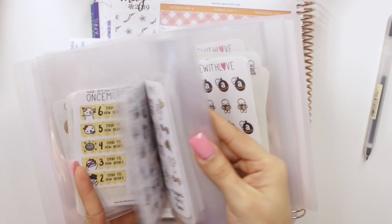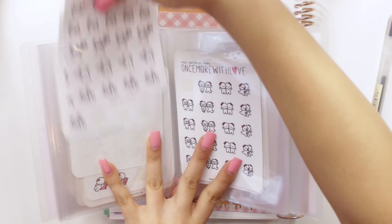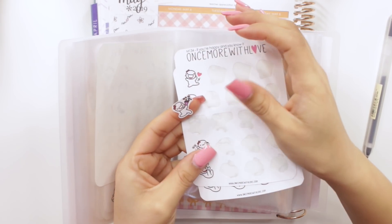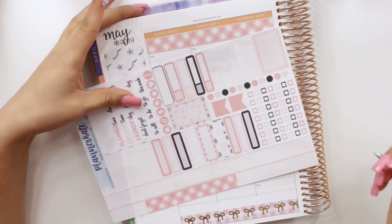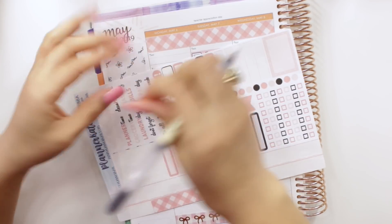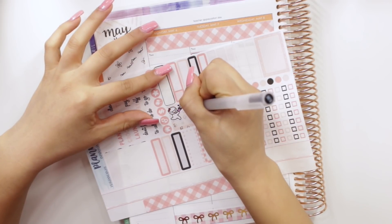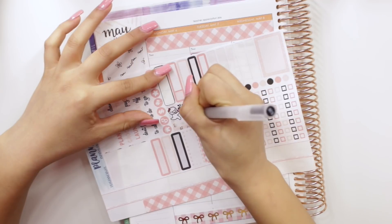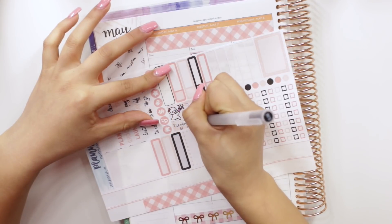Let me see if I have any little stickers for something like a party. I found some 'if you're happy and you know it' stickers — I'll take the one that's in a party mode and put it on a half box. The event is at 6, so I'm putting a little sticker up here and writing 'EC Life Planner Launch Event at 6.'